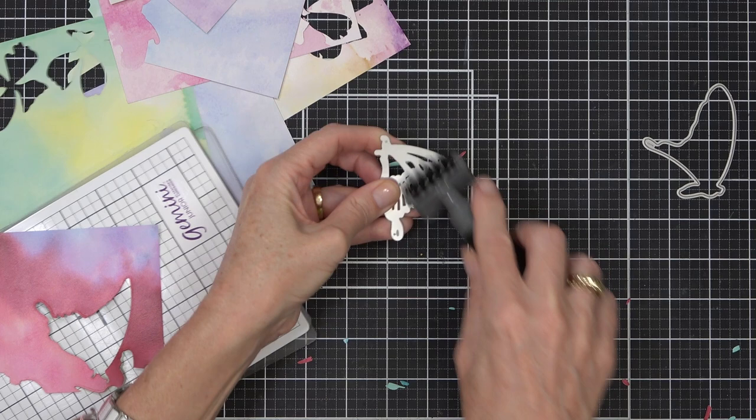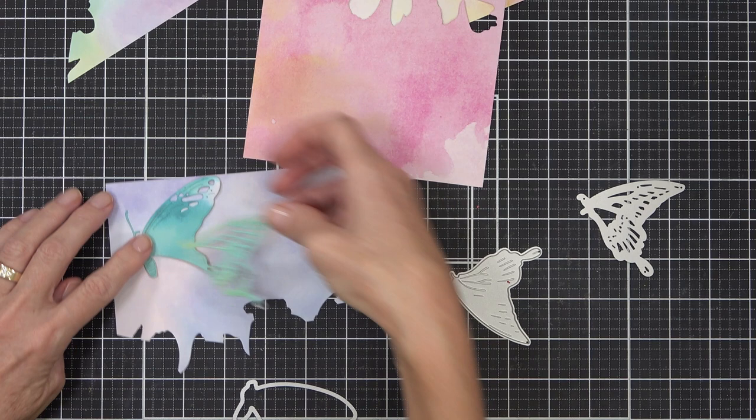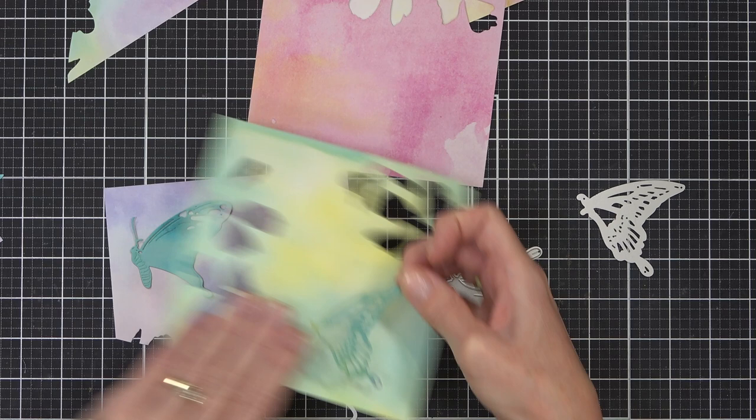I do want to show you that I use my brush tool to get out the tiny pieces from the butterfly die cut, but you could also use a pokey tool or just use your fingers. I just find it easier when there are so many pieces to just make it a little bit quicker.